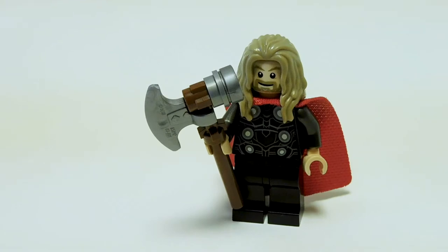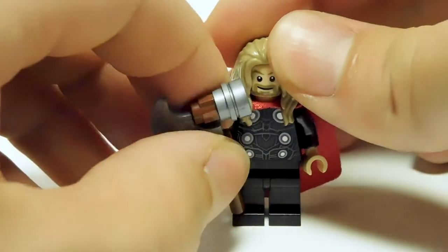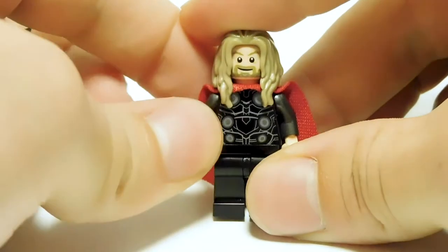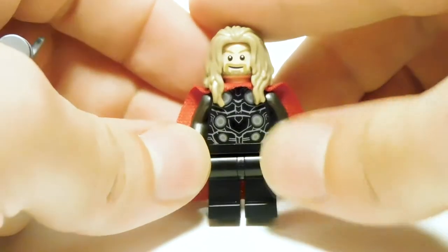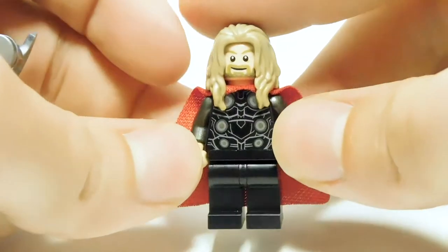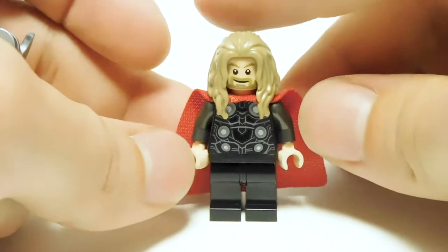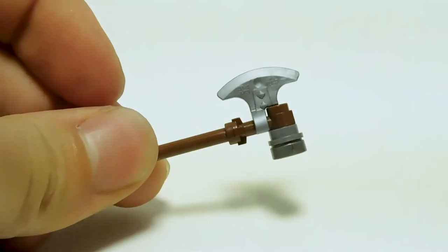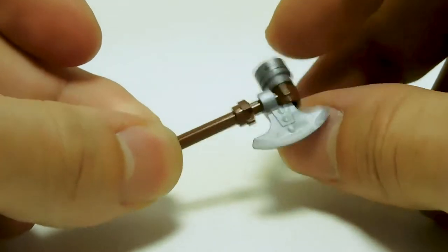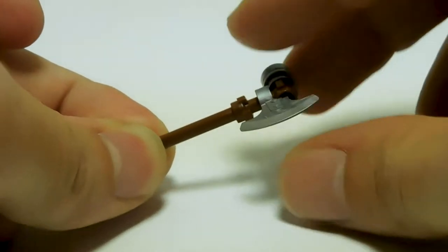Speaking of a character who has evolved throughout the movies, we have Fat Thor. Obviously, being a minifigure, you can't have a fat minifigure, so they just made his printing a little more rounded out, which I think was a pretty good compromise. I really like this figure a lot. But before we talk more about the figure, I want to talk about Stormbreaker real quick, because this is not the build they tell you to do in the set.